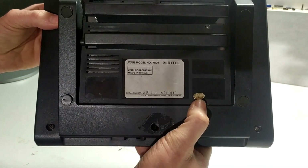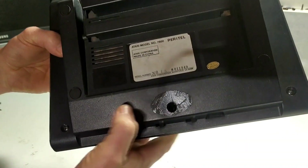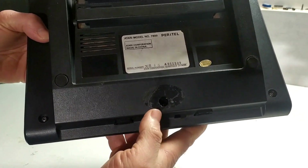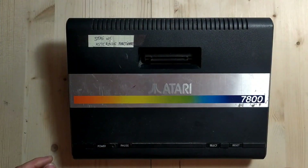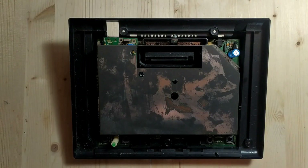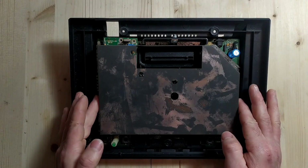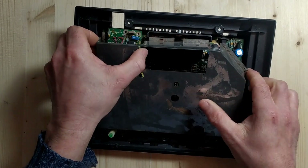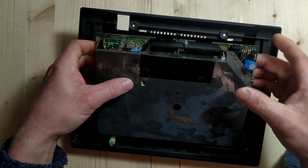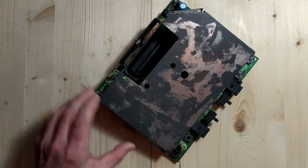There's a QC quality control passed sticker on the bottom. Five screws hold the whole thing together — two on top and three across the bottom. The screw here is usually covered by a warranty seal but it's already been removed. So with the five screws out, we can remove the top cover — and underneath there's a lot of RF shielding. Let me see how that's held in. It looks like somebody has definitely been at this system before.